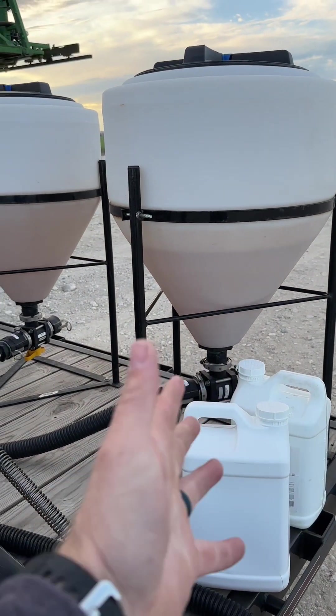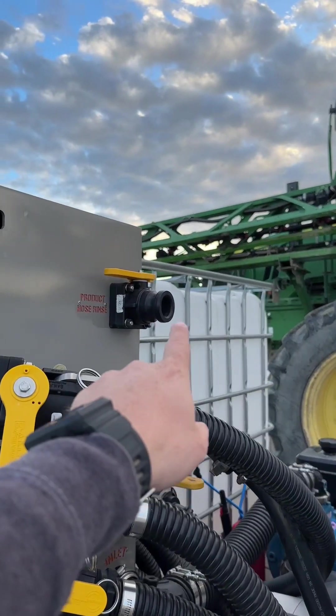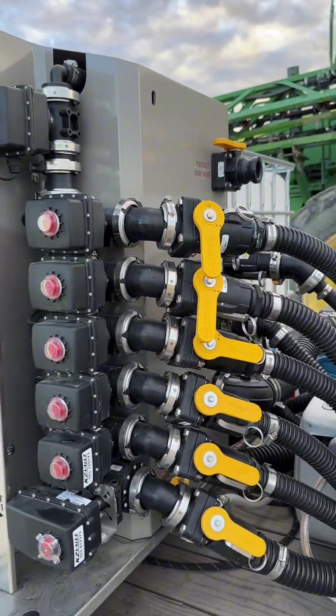Once you're all said and done, it does rinse out these valves every single time so you don't have any product left in them. And when you're done, you can take all the hoses from your combo machine or your tote and hook them up right here, and it will wash out all of your lines for you. It has a really good cleanout process — you never have product left in your lines, which keeps everything nice and clean with no cross-contamination if you ever move to a different field or product.